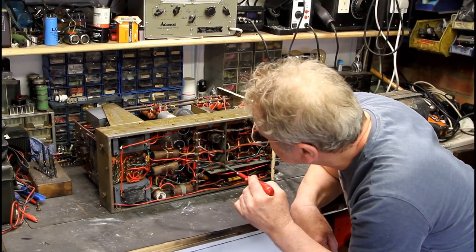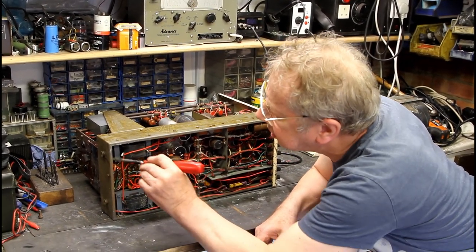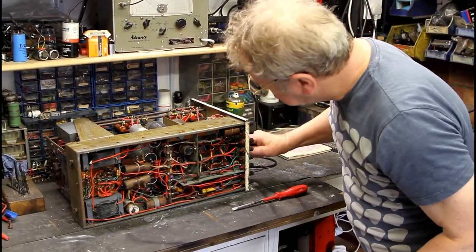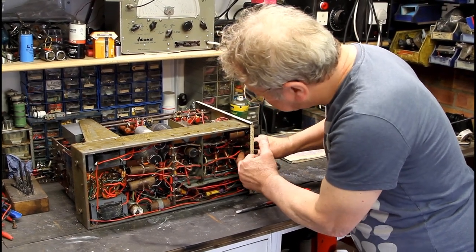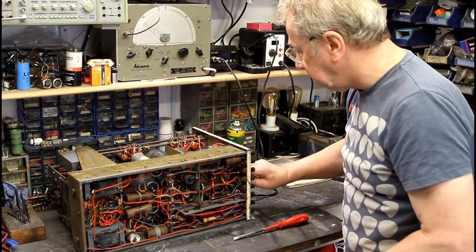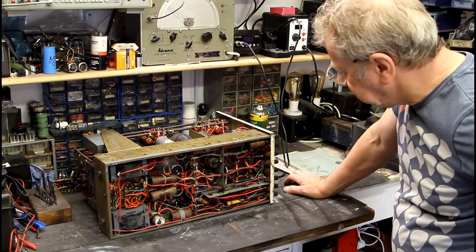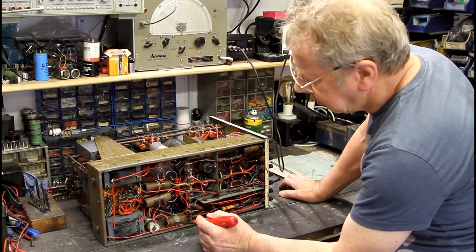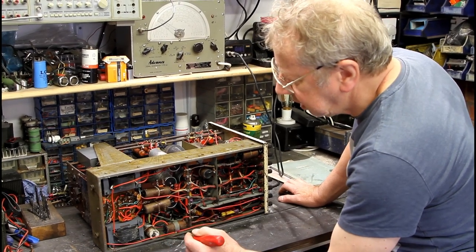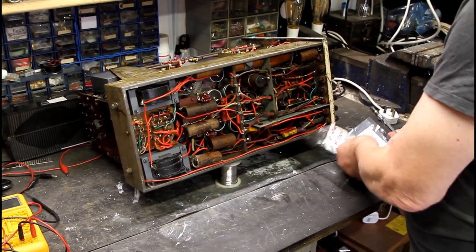It's got cloth-covered wire and plastic wire. It's nicely made. The switch on the front - the whole thing is moving because the switch itself has actually seized up and needs freeing off. I did find out what that other switch was - it's obviously for the CDX sweep. So we'll replace that obviously before we even attempt to put it on the variac and see if we can get something out of it.